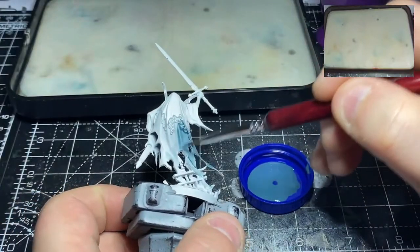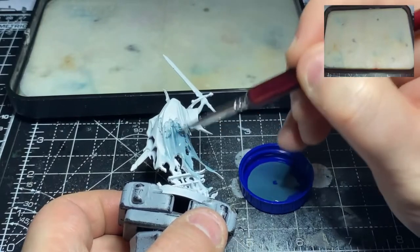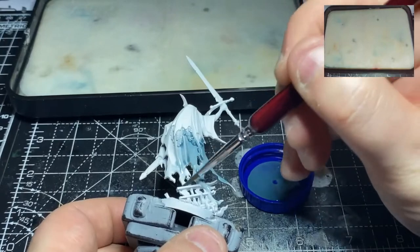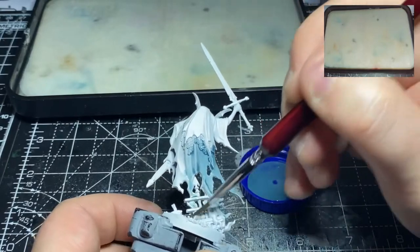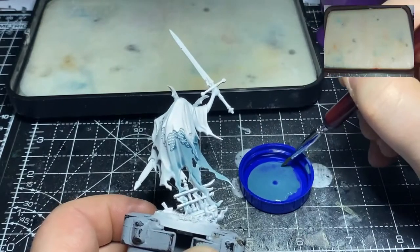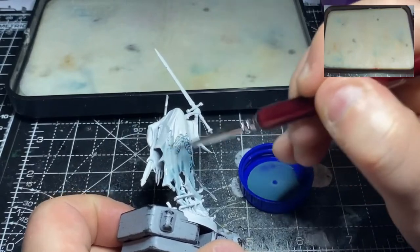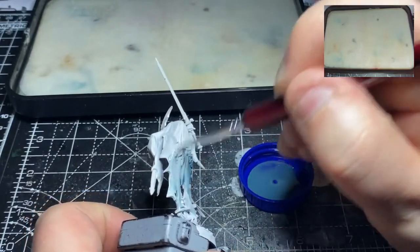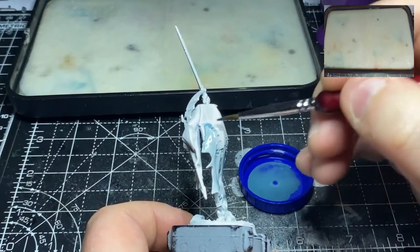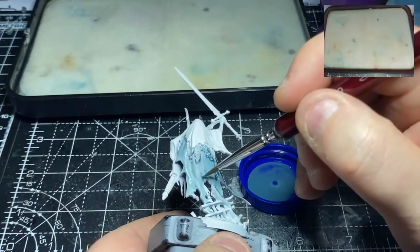Hey there guys, welcome back for another Mortal Realms Monday painting video. This week we're looking at painting the Knight of Shrouds from issue 56 of the Mortal Realms magazine. I mentioned in the reviews I threw up today — I have run a little bit behind due to some technical problems with a hard drive and lost data, but hopefully we'll be back to normal from next week onwards.